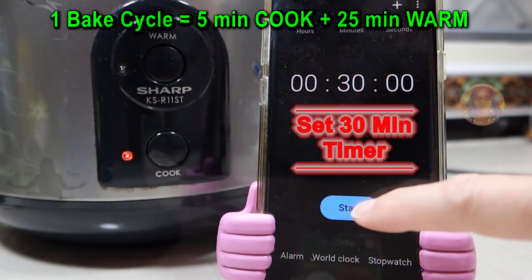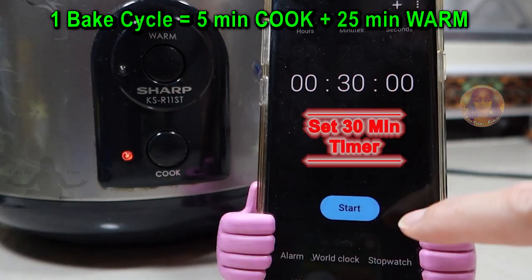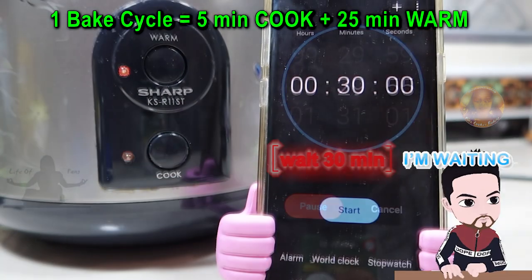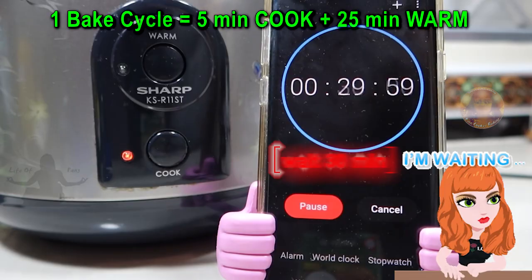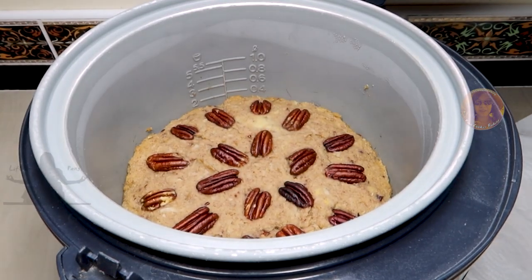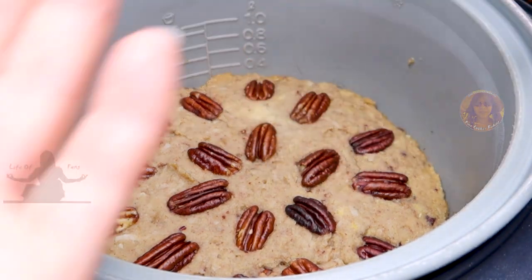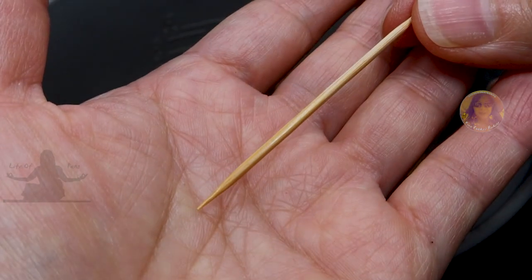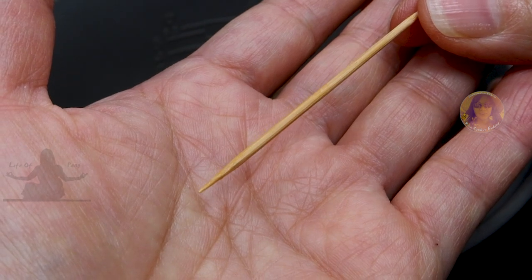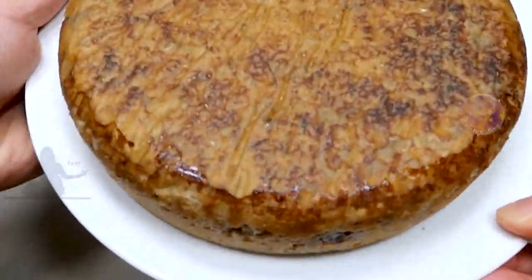As a reminder, 1 bake cycle for my rice cooker is 5 minutes in hot heat in the cook status and 25 minutes in low heat in the warm status. After 3 bake cycles, which is 90 minutes, my tester is coming out clean so we are done baking. Let it cool and set for about 40-60 minutes before cutting it.